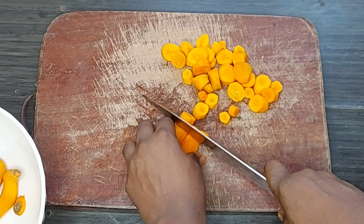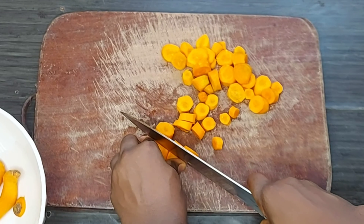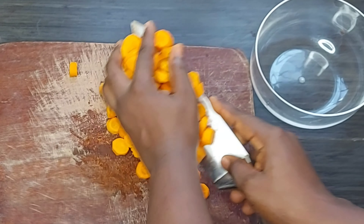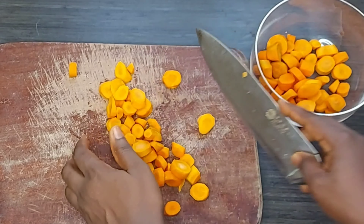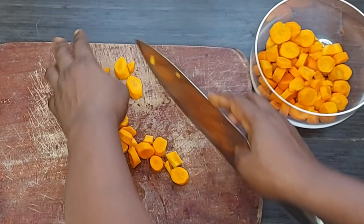If you have a juicer feel free to make little bits as needed. I like the coloring. Transfer the prepared carrot into the bowl and set it aside.